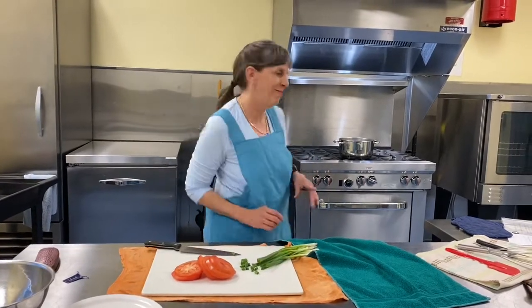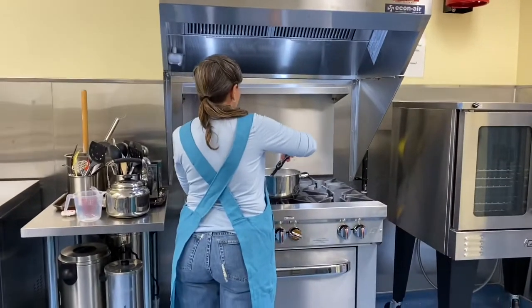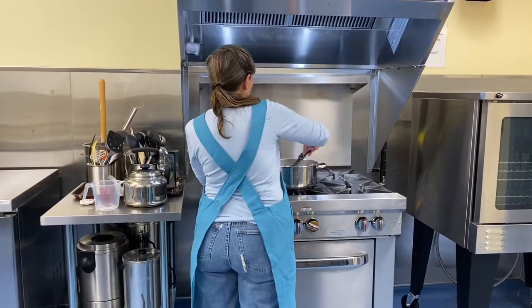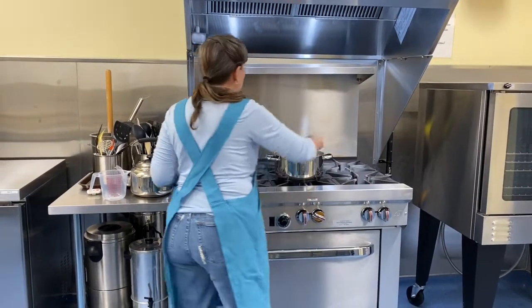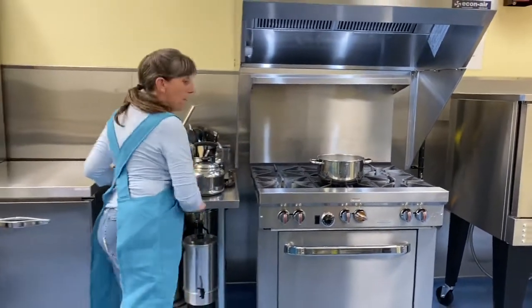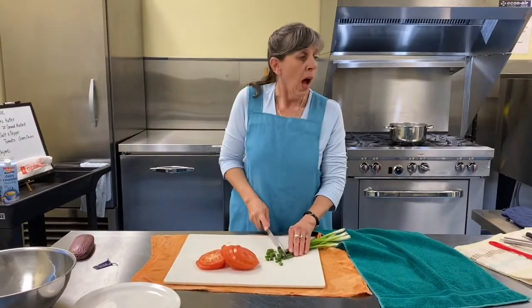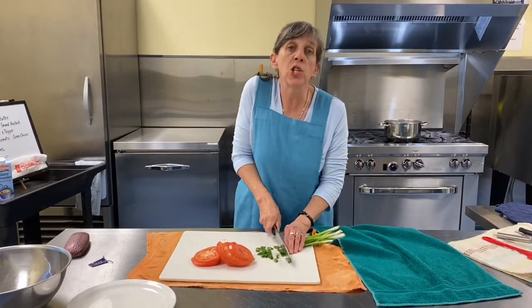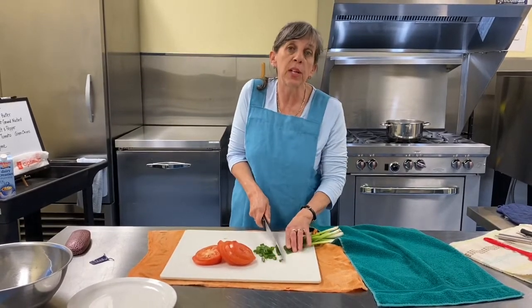I'm going to stir that pot. Okay, coming along. Perfect. I have already buttered my dishes, my casseroles. And I've got the oven preheating to 350.